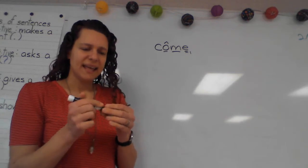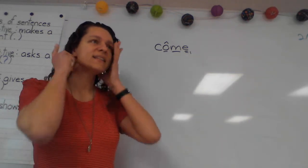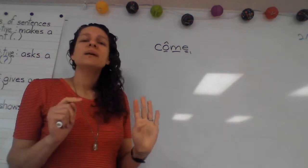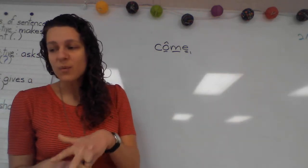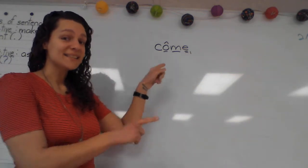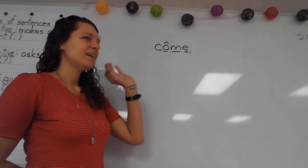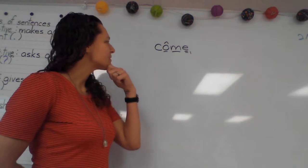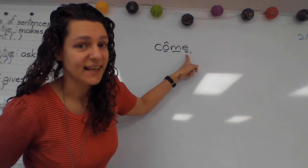Yesterday, in the afternoon at least, we were practicing adding suffixes to different kinds of words. We practiced one-one-one words, and we practiced words that end with a single Y. There's another suffix rule that we didn't get to practice yesterday that we'll practice today.